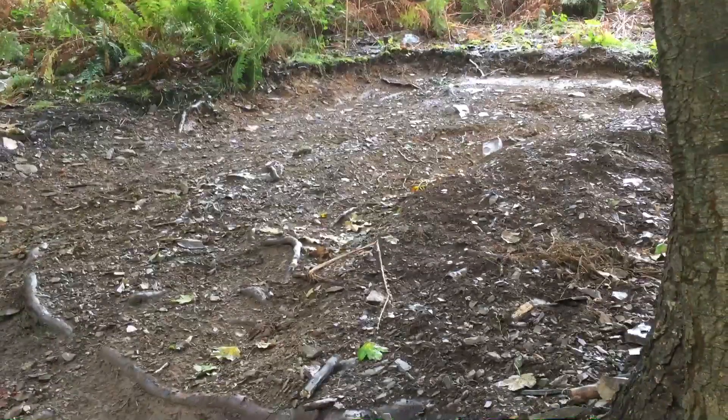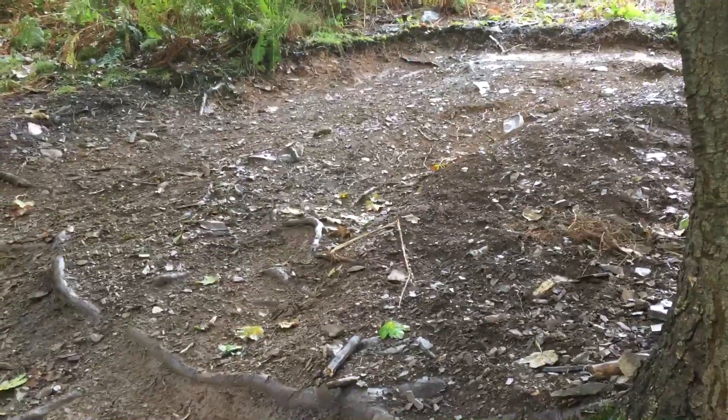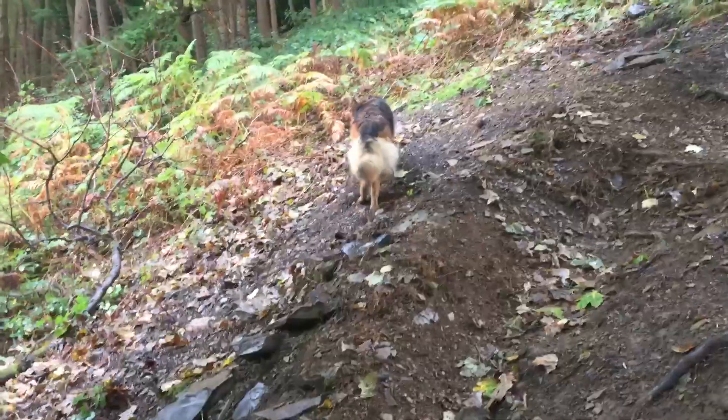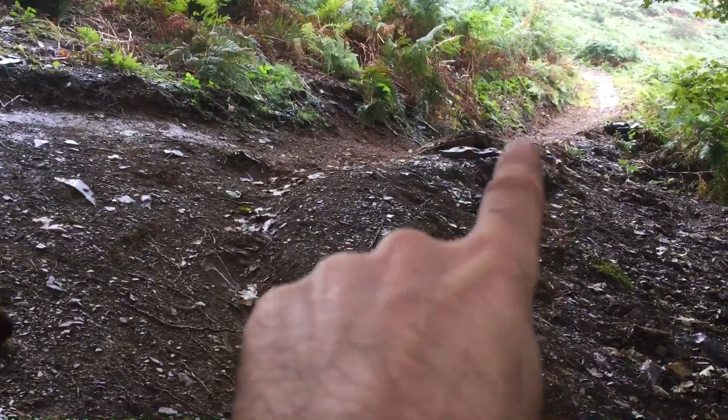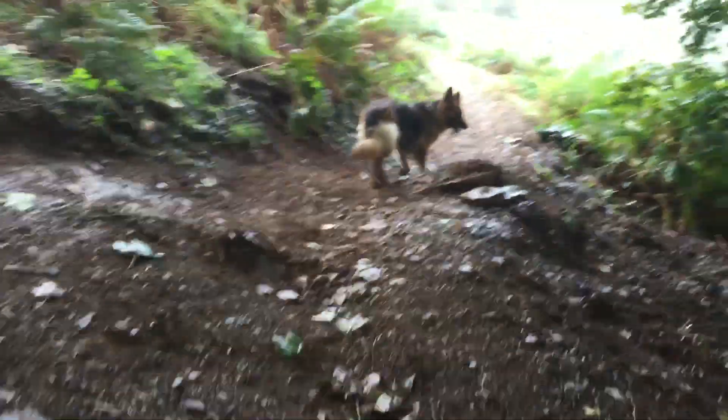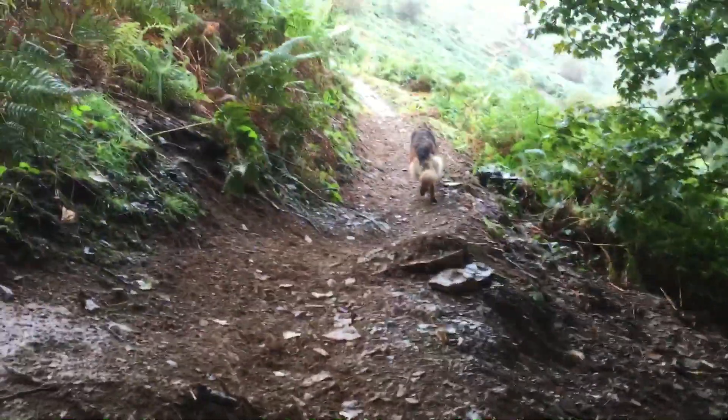That corner there is like ten foot from a feet. You can see the doggo struggling to walk up — you get an idea of the angles. On the outside as it came down it was just a rut, so we levelled the outside of the rut off and created that little kicker.